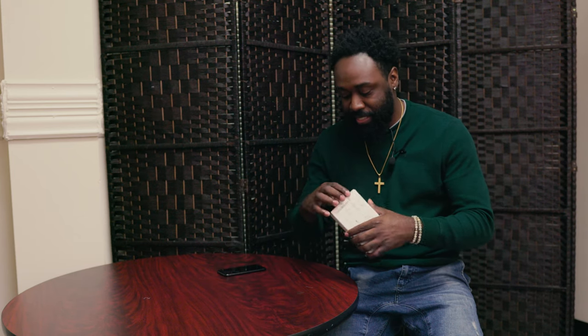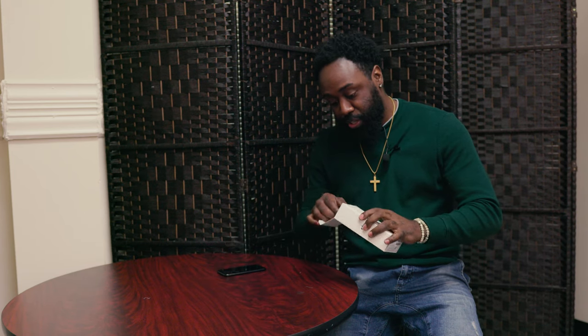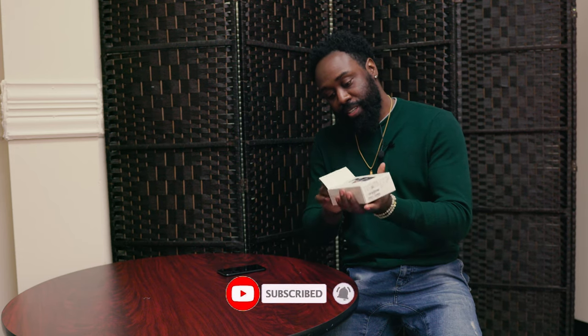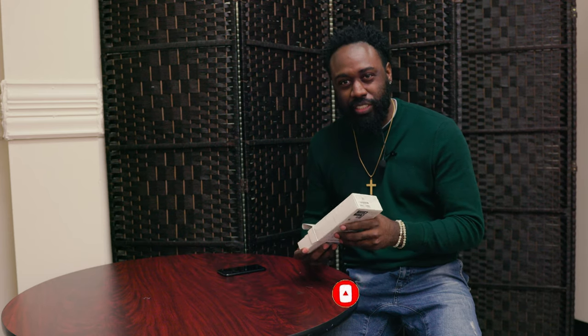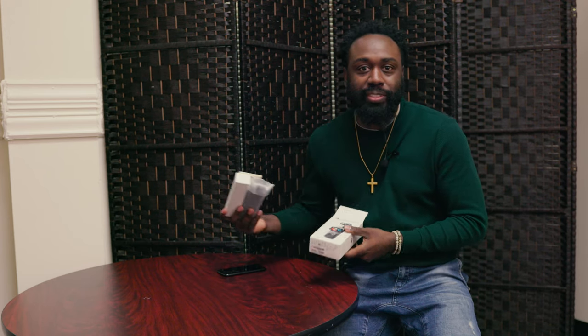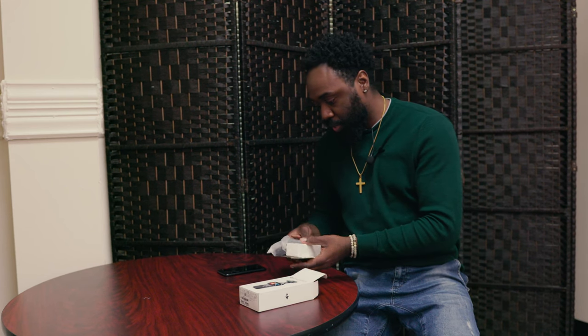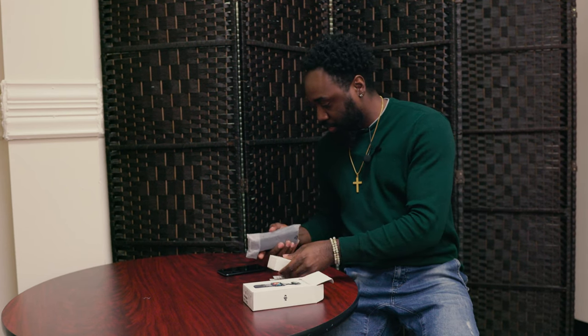All right, let's get to unboxing this bad boy and see what's inside. To let y'all know, this is not the creator bundle — this is the regular package, which is about five to six hundred dollars at regular retail stores like Best Buy. As we open this up, great packaging, everything put in here nice and neatly.